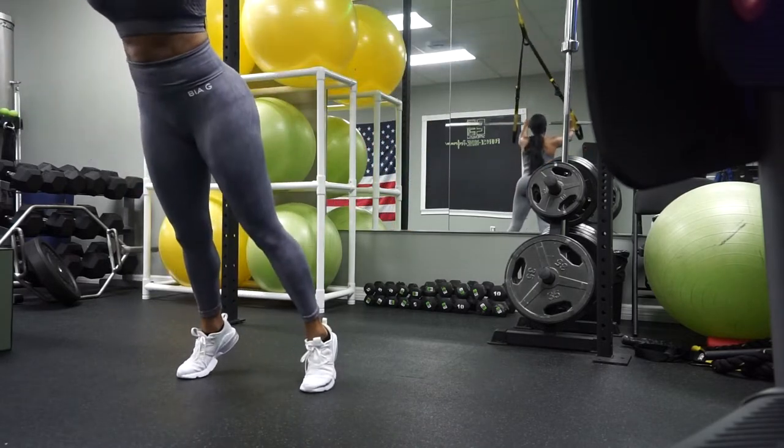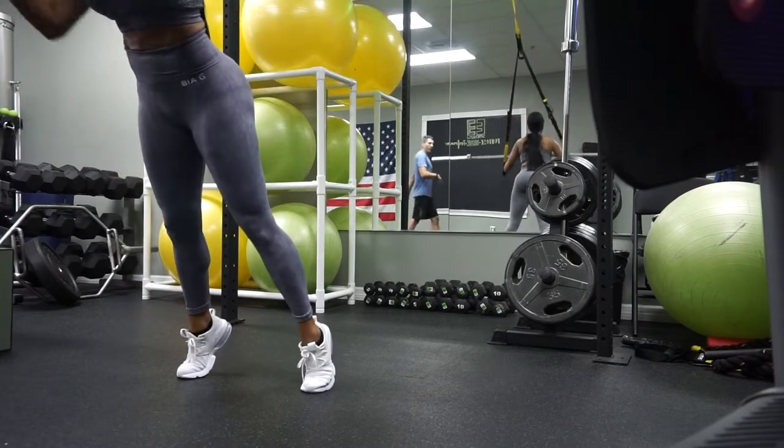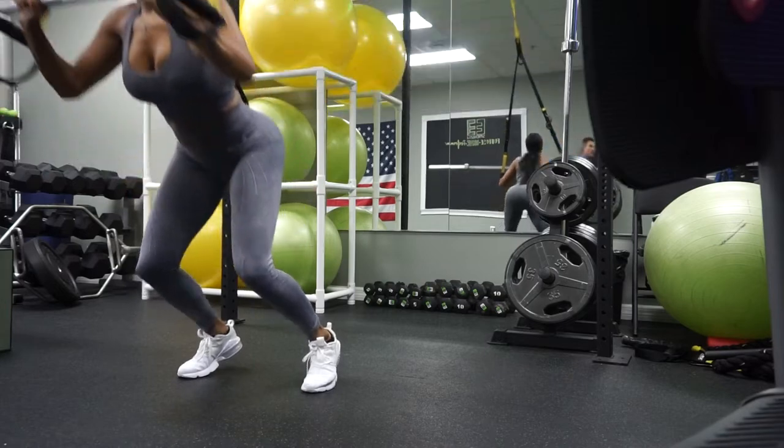And press. Very good. Hands down to the chest. Good. Back up. Good. Hands to the chest, drop, and press.